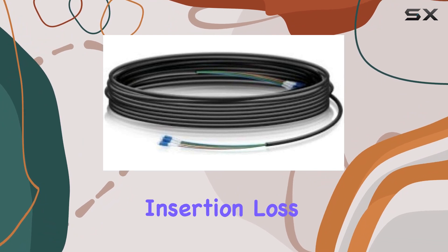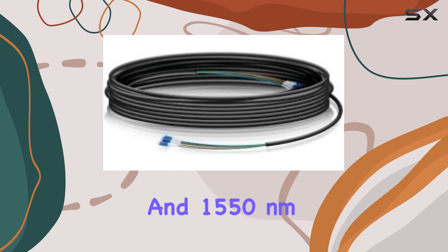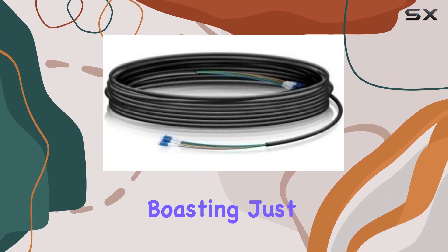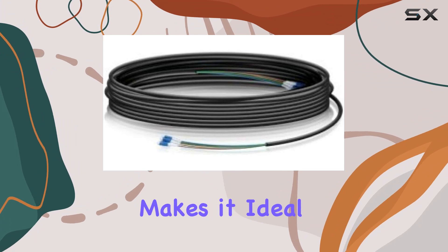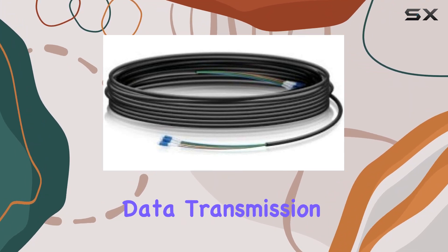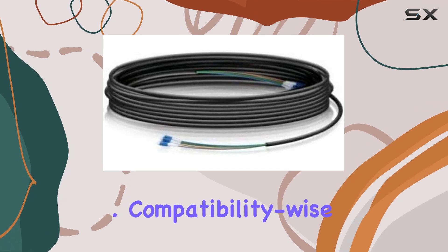Optimized for minimal insertion loss at both 1,310 nanometers and 1,550 nanometers wavelengths, boasting just 0.5 dB per kilometer. This makes it ideal for high-performance data transmission over long distances without significant signal degradation.